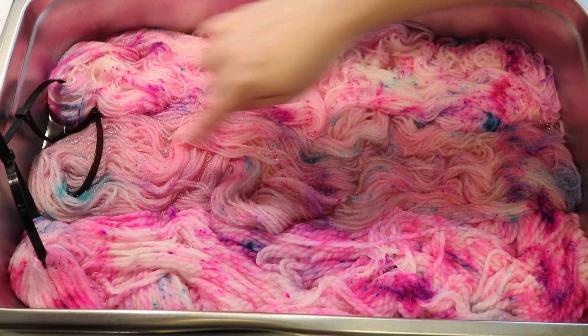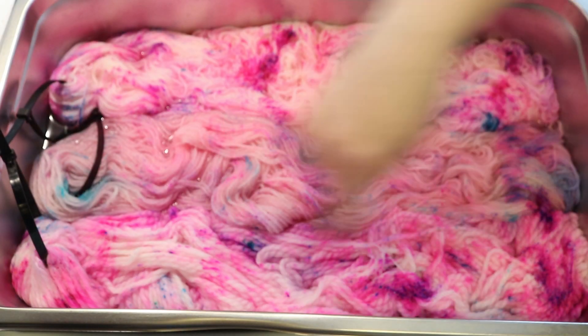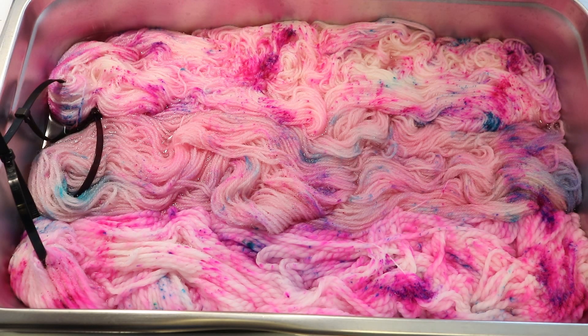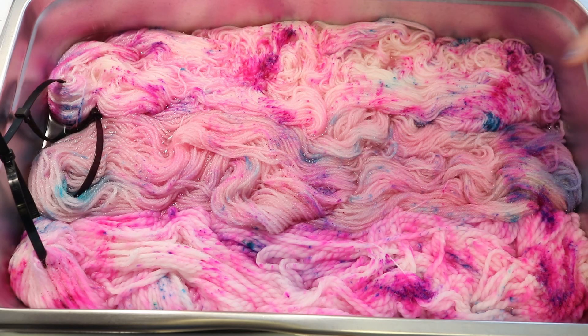We also dyed Wool of the Andes Worsted, which is 100% Peruvian Highland wool and is non-Superwash. And then we dyed Big O, which is 50% Superwash Merino and 50% Nylon — it's a bulky weight. You can already see that the color on our Wool of the Andes in the middle is a little more muted, because since it's non-Superwash, those colors spread out further.